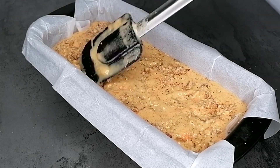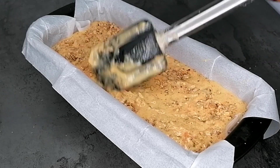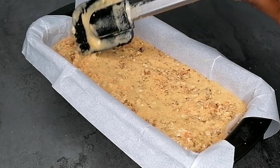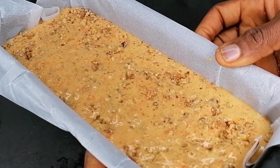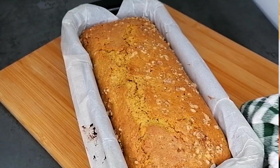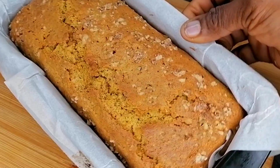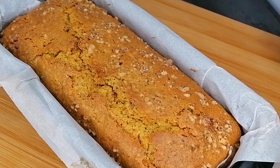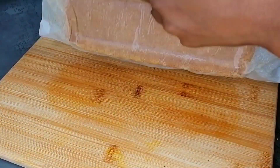Use a spatula to gently mix the walnuts in on the top only — I don't want them throughout the whole cake, just on the surface. Transfer to the preheated oven and bake at 180 degrees for about 30 minutes, or until a toothpick comes out clean.